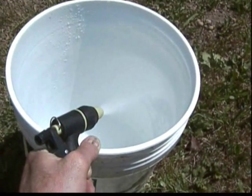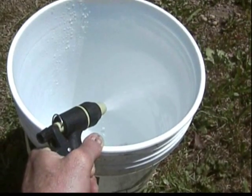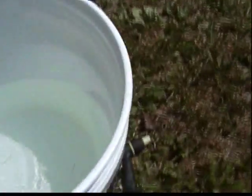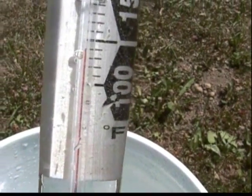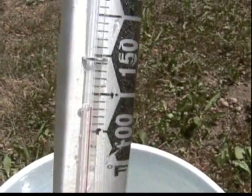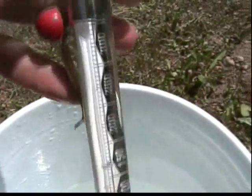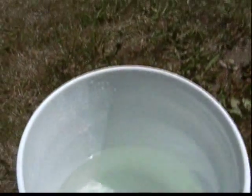It will burn your hands. Now I'm blind from looking at this white bucket in the sun. You can see the temperature — it was a little over 125, but by the time it took me to get it out and get the camera going, so it's about 125, which is hot water.